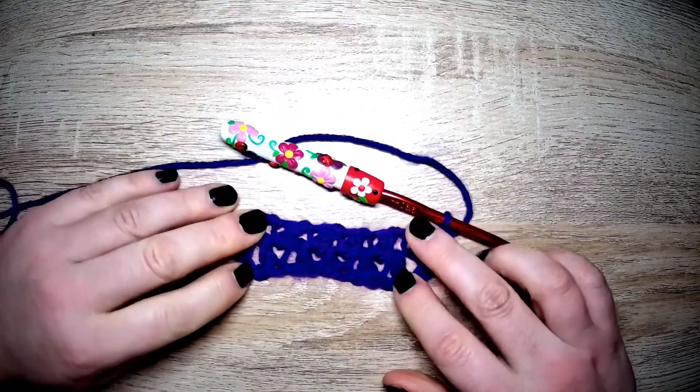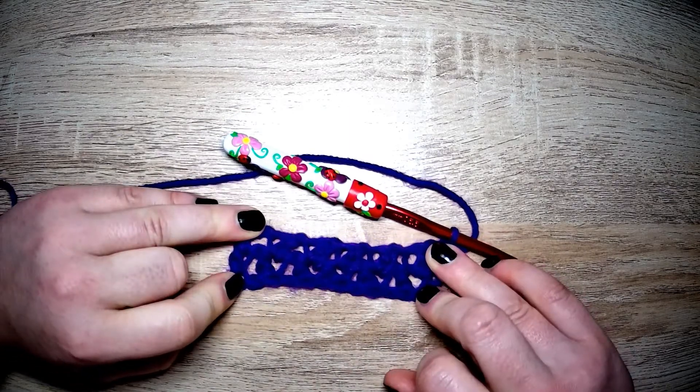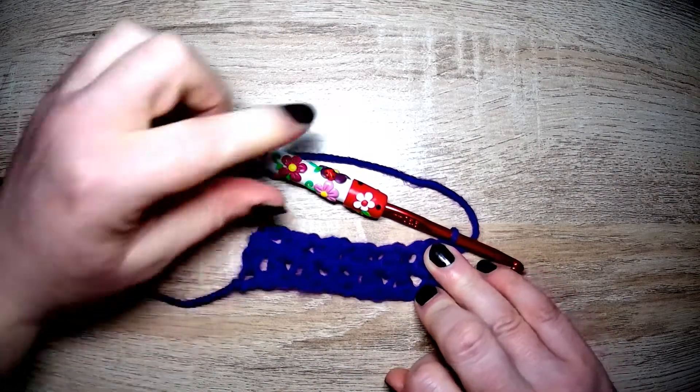If I pull this apart a little bit, you can see the pattern it is creating. So let's do one more row.